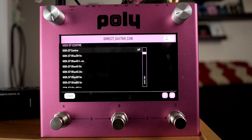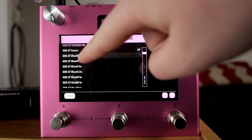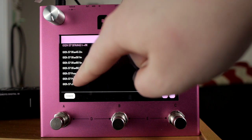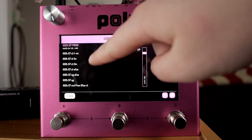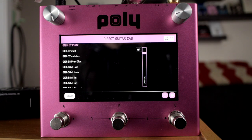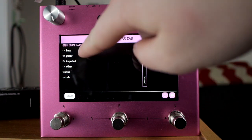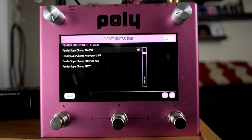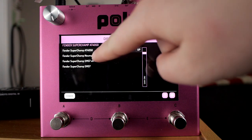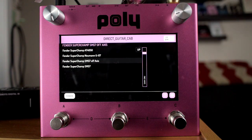I really like the options here. A lot of them are the same cab with just different micing techniques or different microphones. Really, really a lot of options. I keep accidentally X-ing out instead of going where I want to go. I like the super champ sounds — you can see this has different microphones and different micing techniques.